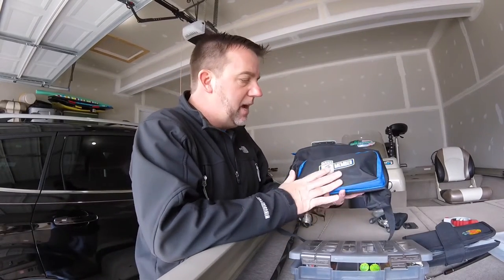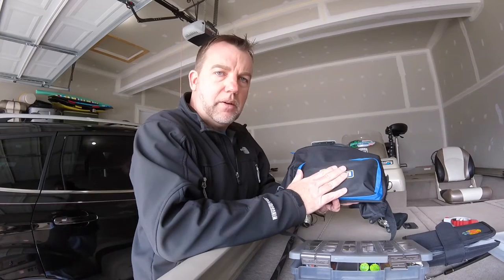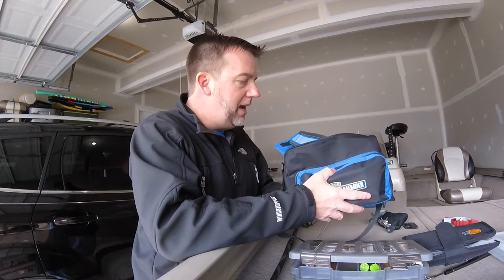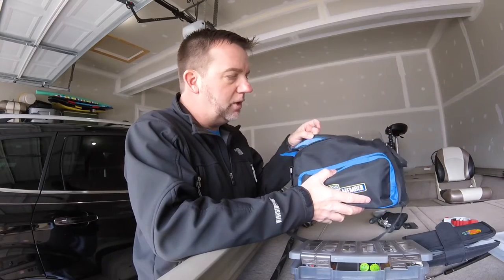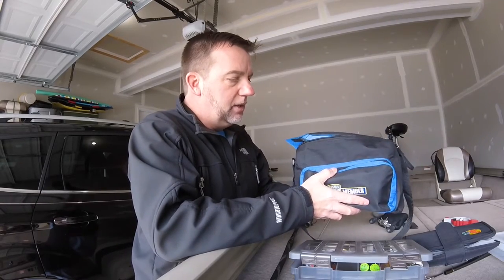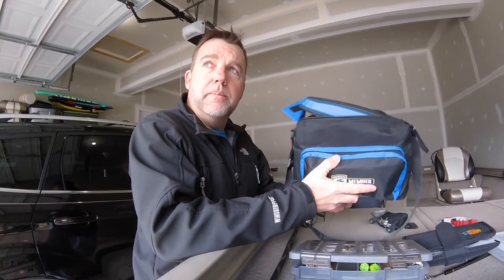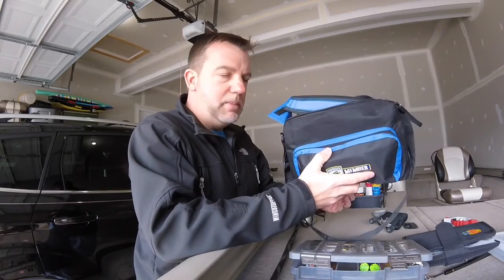You guys may recognize this bag. This is the bag that you get from BASS when you renew, or if you join for the first time. Great little bag — it's big enough to hold a couple of 360 boxes and also some miscellaneous stuff. I basically designed my Bass Fishing Travel Kit out of this bag.